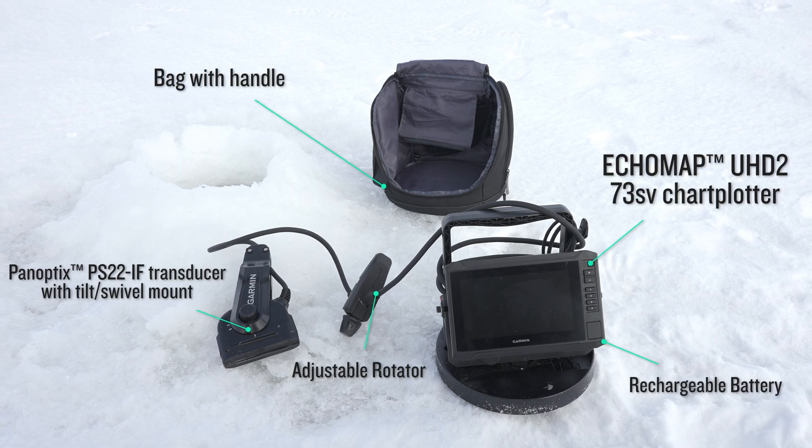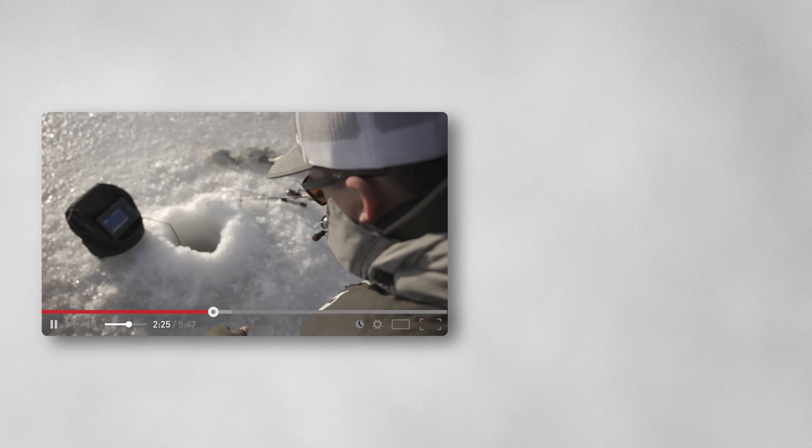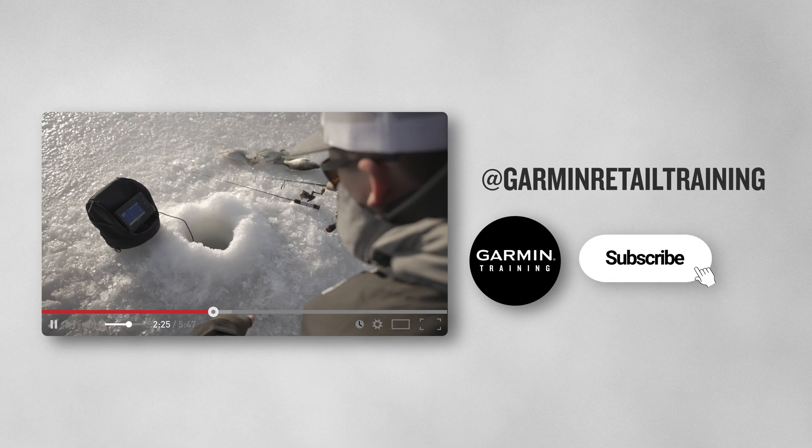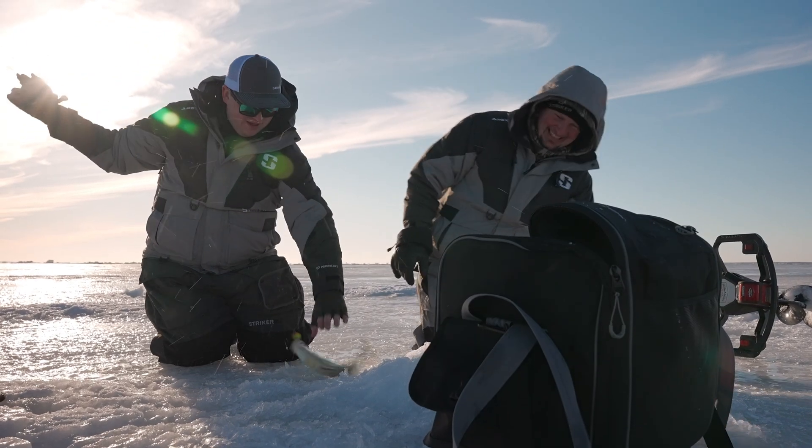For more information on the operation, installation, and overview of the brand new PS22IF ice fishing bundle, check out our videos linked below. I'm Bobby from Garmin, helping you catch more fish and beat yesterday.